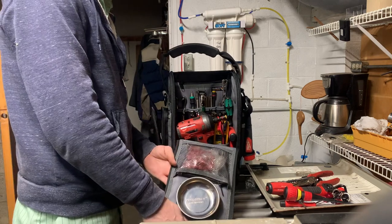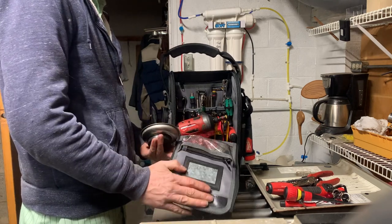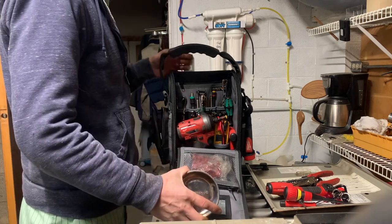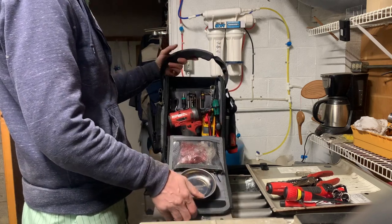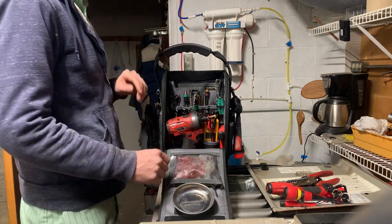One thing I did is in this business card holder I just slid a piece of metal so I can magnetize a little dish on there. Thought that'd be handy to throw screws in while I'm working on something.